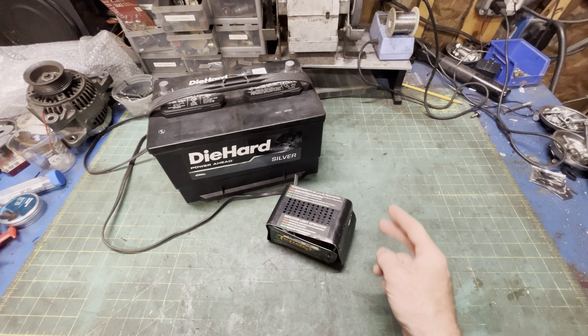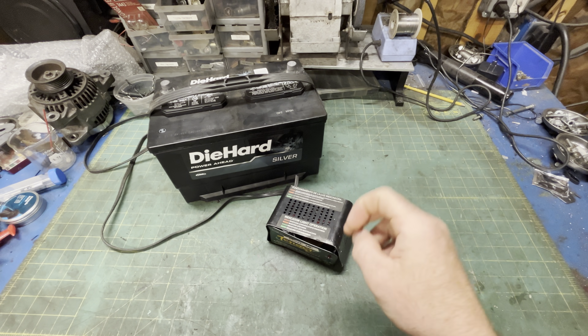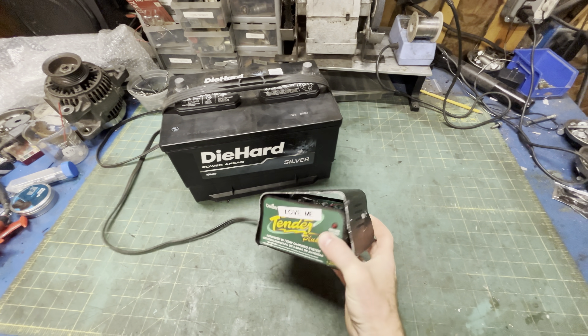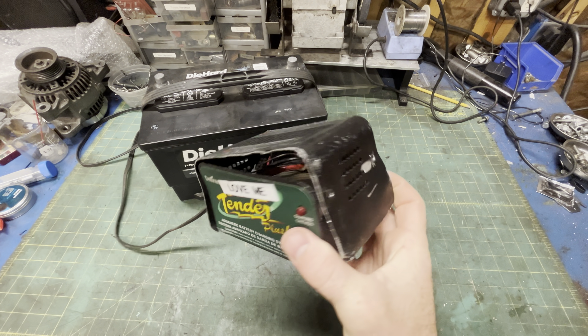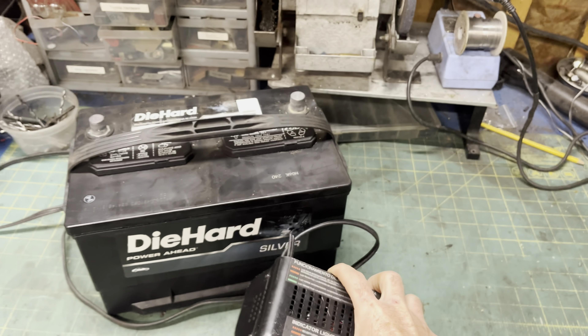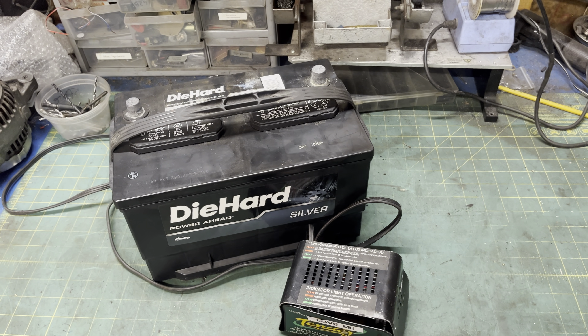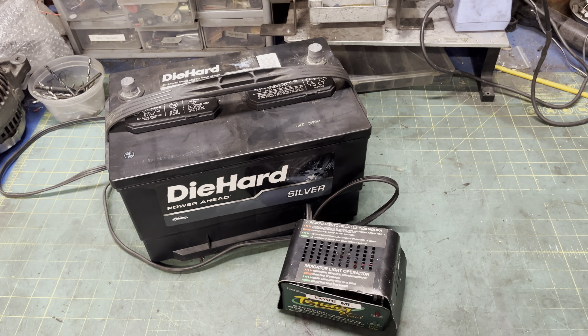Good evening YouTube and welcome back to the 'probably can't fix it, but let's try anyway' program. Tonight's feature: my beloved Battery Tender Plus. I've taken very good care of it over the years, only running it over twice and never yanking the plug out of the wall by the cord unless it was absolutely convenient.